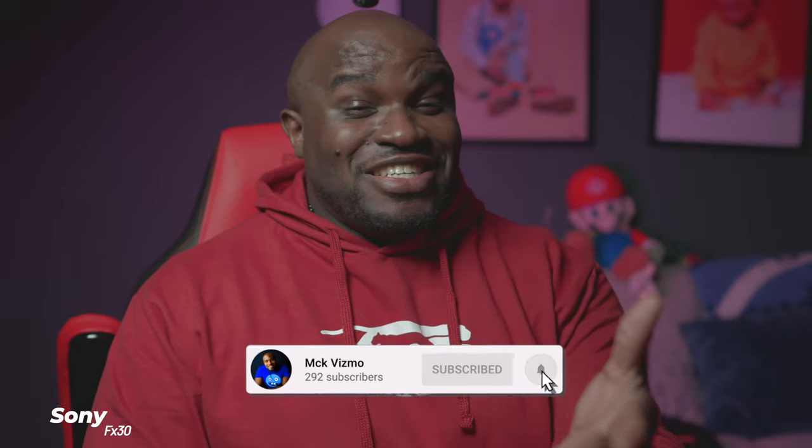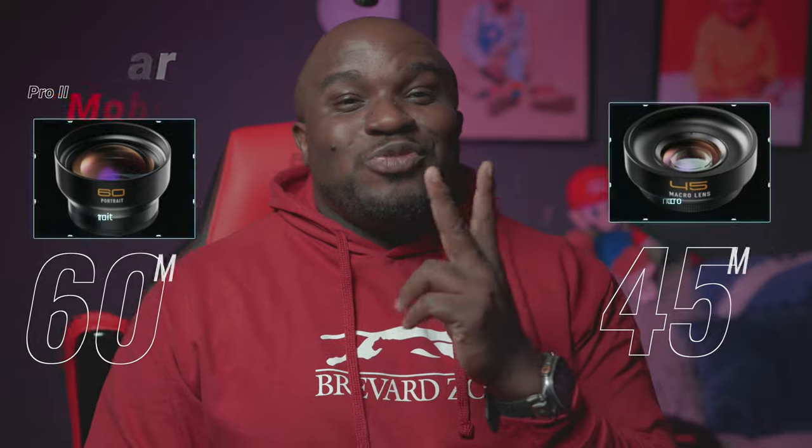What's going on guys, it's your boy Fizzy, welcome back to the channel — this is the channel where tech is not everything, it's the only way. Today we'll be taking a deep look at the Photar 60 and 45 millimeter Pro 2 lenses for your smartphone.